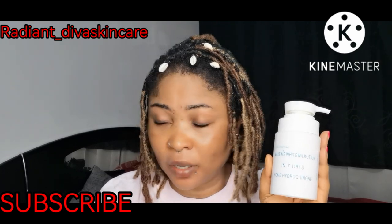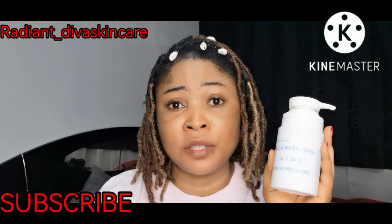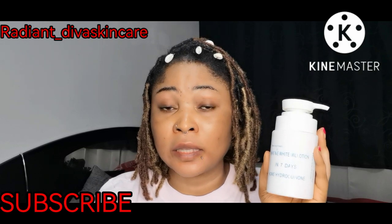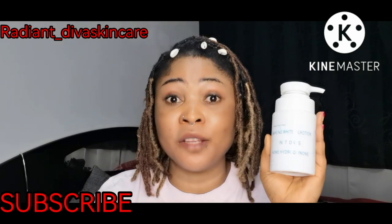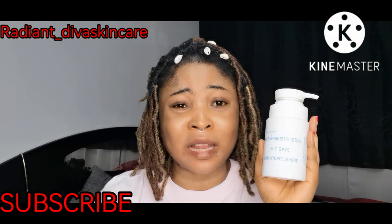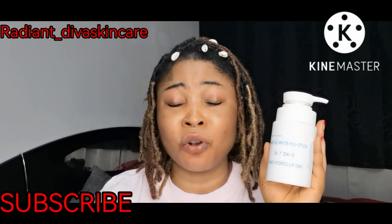You have to be careful when it comes to the fake one because there is a fake in the market. Even me, I don't really know how to describe the fake one. But the first, second, third, and fourth time I bought it, the cream inside was really, really white and thick. When I started buying it again later, the color was off-white, kind of dirty, and not thick like it used to be.